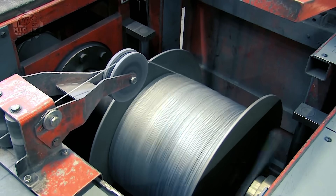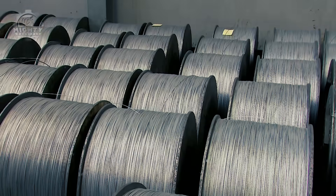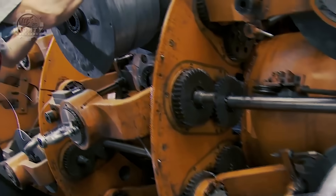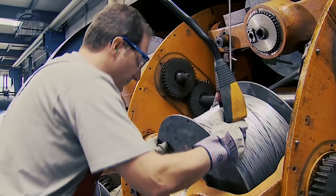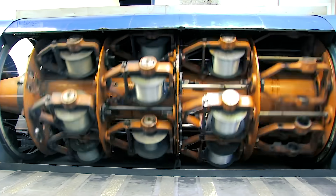Using a reel, steel wires are wound in it while spools are being loaded into a stranding machine. This machine is assigned to twist the steel cables together until the desired strand or length is made. As it travels through dies and rollers, the strand formation is also modified.